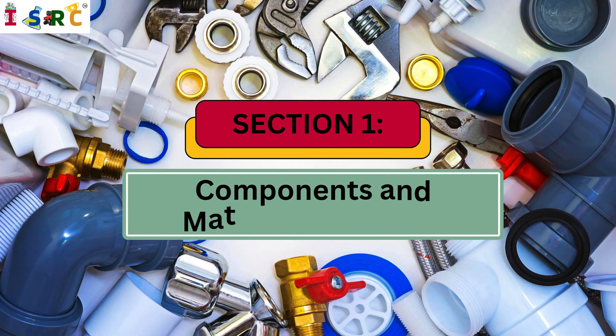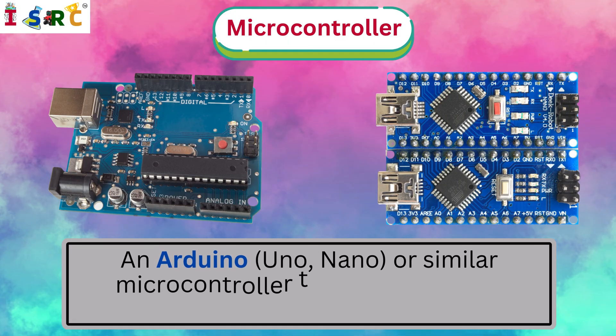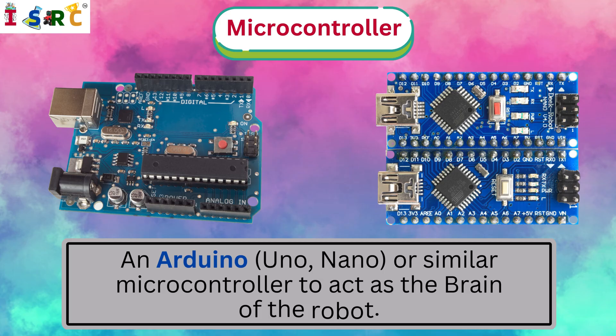Section 1: Components and Materials Required. Microcontroller — an Arduino UNO, Nano, or similar microcontroller to act as the brain of the robot.